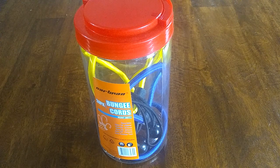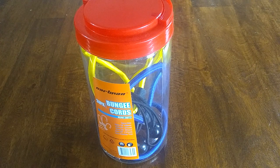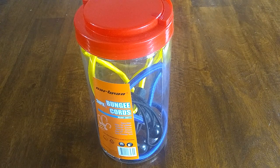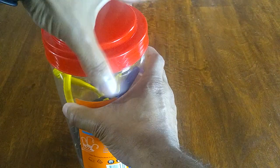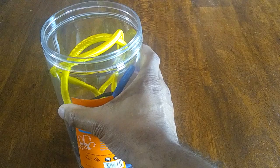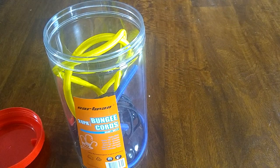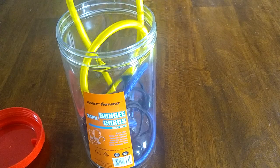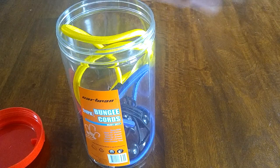I purchased this bungee cord pack a couple years back and I've been using it for a while now. As you can see it's not full, but it's pretty durable. I'll try to capture some shots of the actual bungee in action.